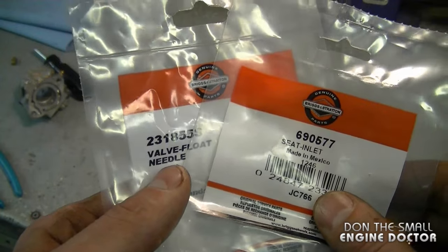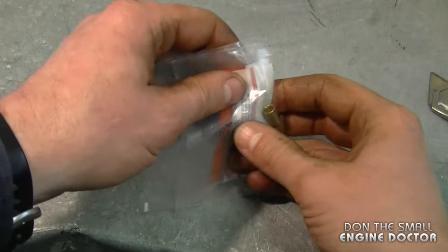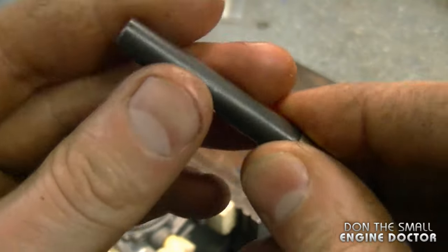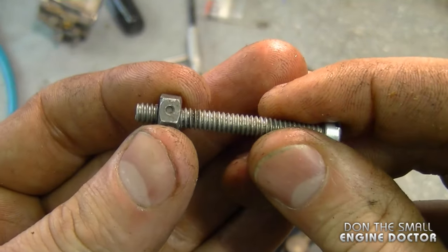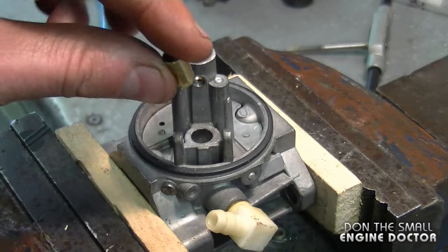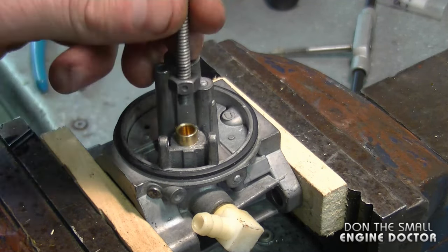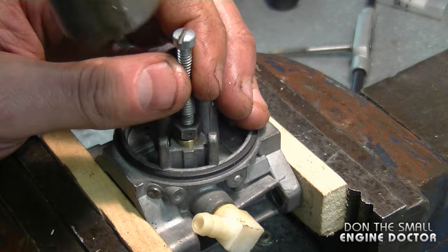The first part I'm going to reinstall is the seat. To do this I usually use Toro part number 81-5990 — it fits nicely in the seat, then you can hit it with a hammer and press it in. If you don't have this tool, you can use a small bolt with a locking nut, which works just as well. Grab your seat, insert it in the correct position — it's going to go slightly down in the hole. I'm using my homemade tool today. Gently tap it down — make sure you don't tap it too hard.